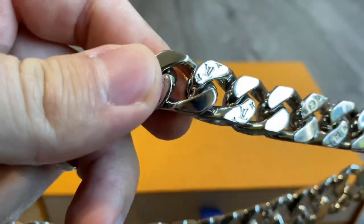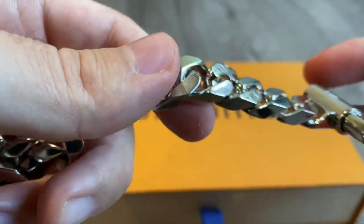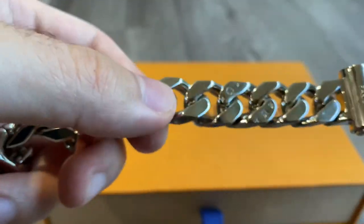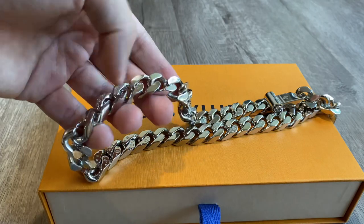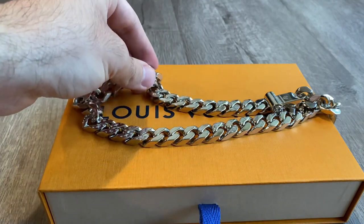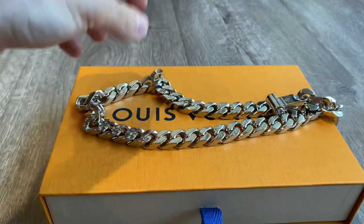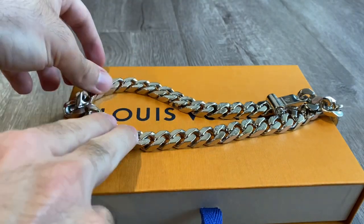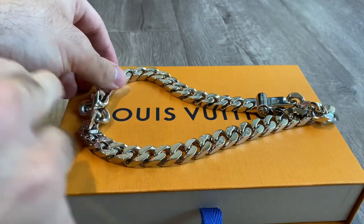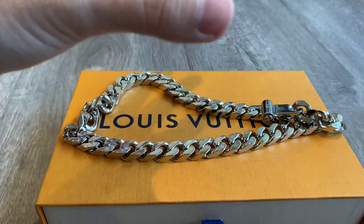Is it worth it? At the end of the day it's not actual gold, so the value is not going to go up like gold does. But surprisingly, these are actually reselling for a few hundred dollars over retail price, because Louis Vuitton pieces in general are always really limited. This dropped one time, then restocked again last year, and I think it restocked one more time — but every single time it sells out almost instantly.